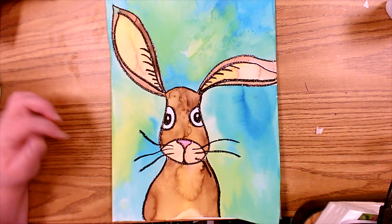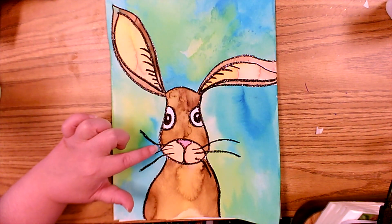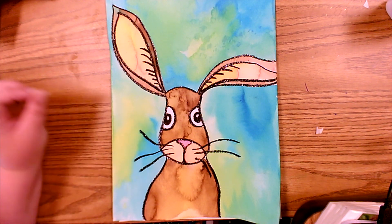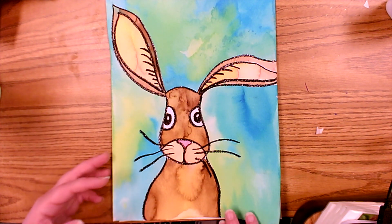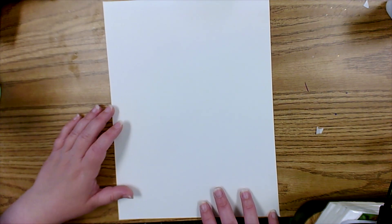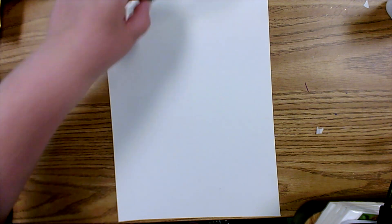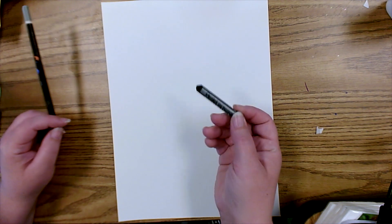For today's project we are going to use an oil pastel and wet-on-wet watercolor technique. You can see how the colors blend together and they almost look like a tie-dye within the actual image. We're going to need watercolor paper, a pencil, and a black oil pastel.